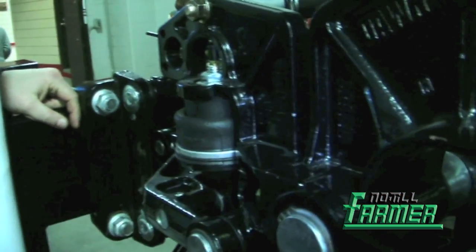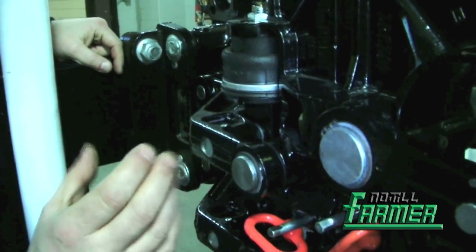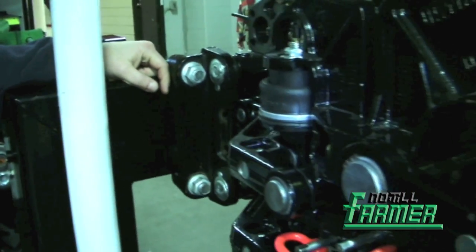All of them are pneumatically controlled. We do have a system with a simple pressure gauge and control valve so that you can put pressure in there from the tractor cab if you choose. You can mount those pressure gauges right up next to the tractor cab.